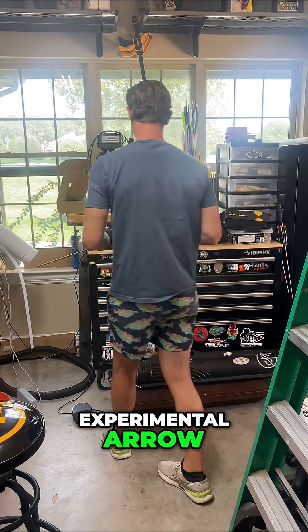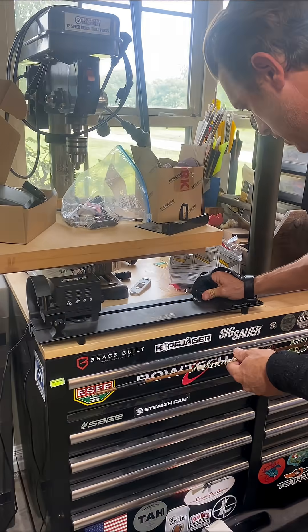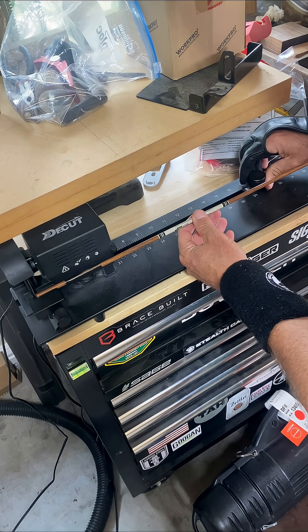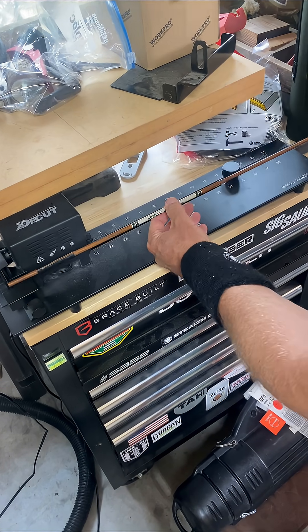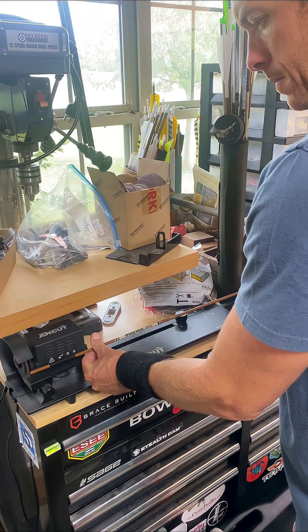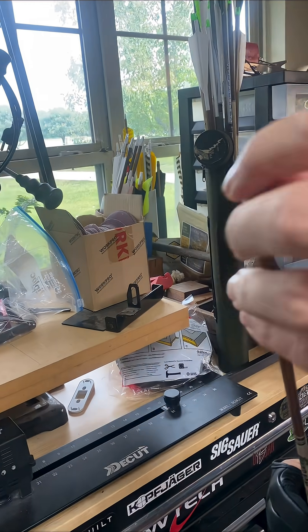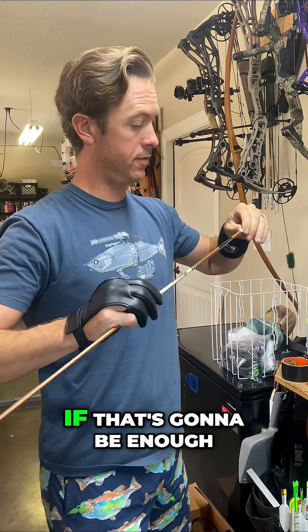Because this is my experimental arrow, I'm going to come over to my arrow saw and adjust it down about a sixteenth of an inch — it's thirty-one and an eighth right there. That right there can make a difference in this arrow going straight. So stay tuned — we're going to send it downrange and see if we need to take more off or if that's going to be enough.